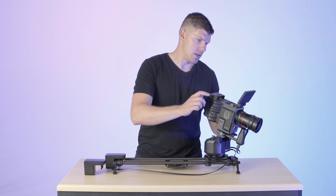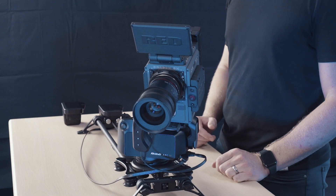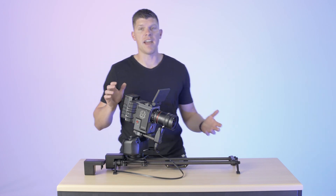Let's see what this move looks like with high speed. Alright, so it's a lot faster.